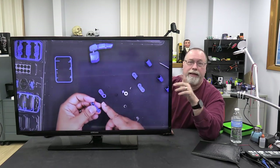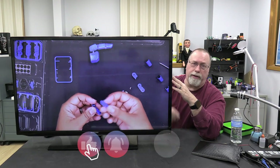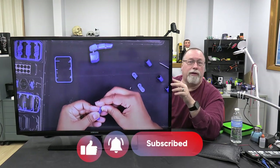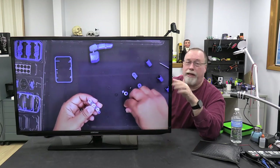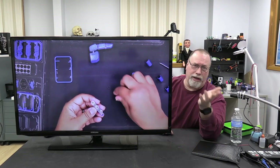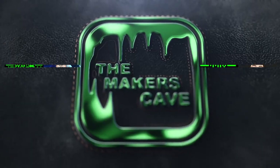So now I'm just rambling on again at the end of the video. If you like this video, be sure to hit the like button down below — it helps the logistics of YouTube and my channel. That's it for the beg-a-thon. And until next time, until the next thing that we do, thanks for stopping by the Maker's Cave.